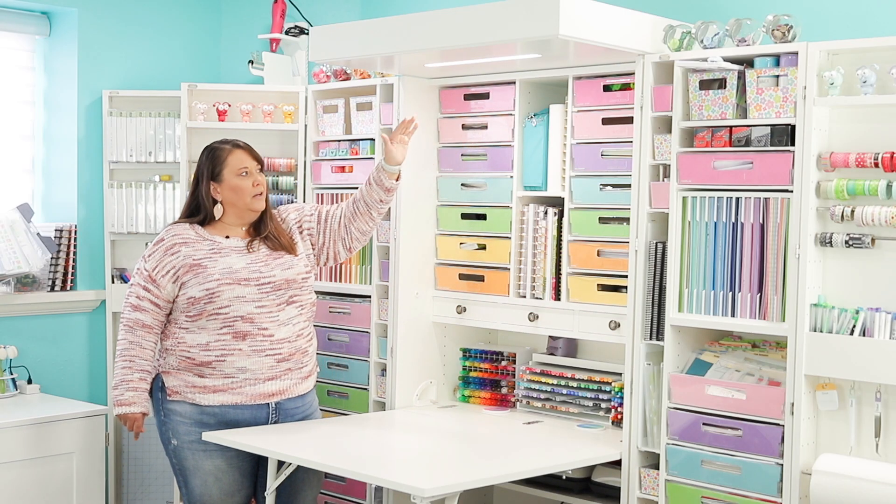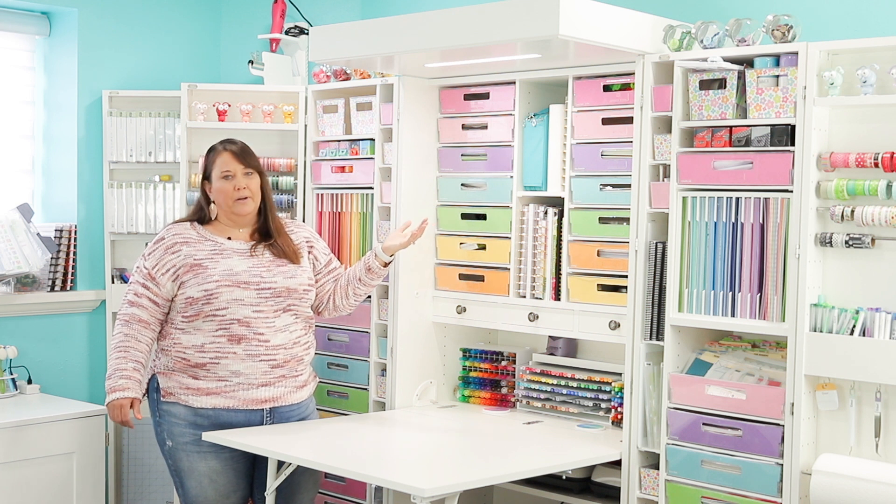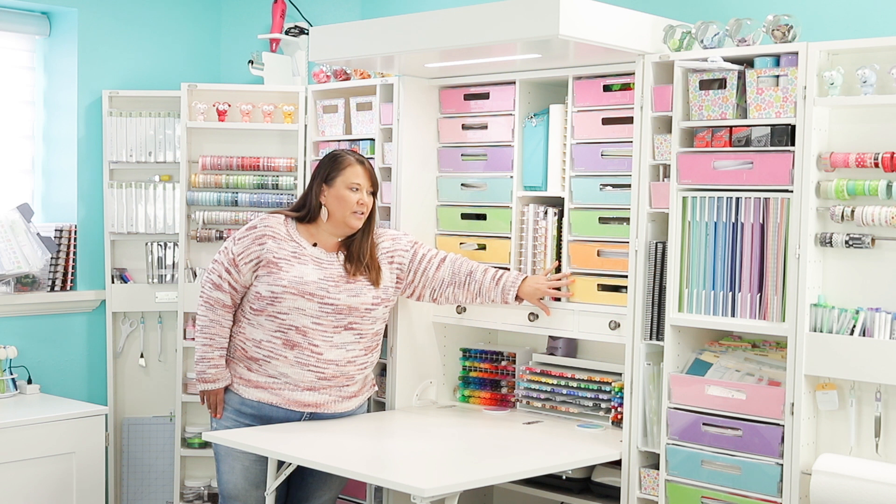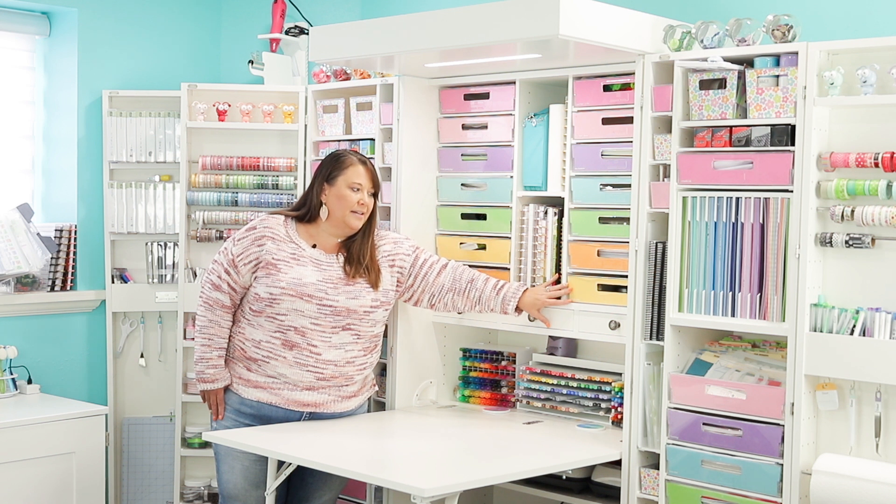And on the other side, I've got some crepe paper that you can use to make crepe paper flowers or that kind of thing. Down here is some happy planner punches and that type of thing.